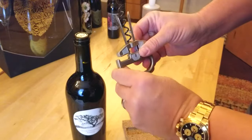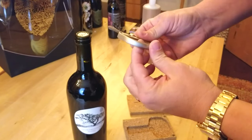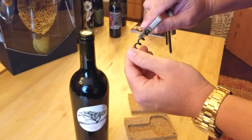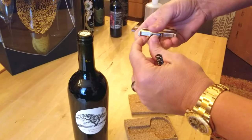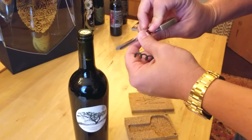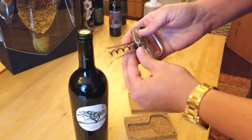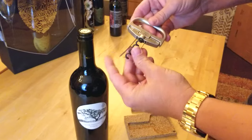It has a nice satin finish that feels really good to the touch. It has a very sharp corkscrew and thin prongs on the Aso, which are ideal for vintage corks. The two pieces fit together nicely when stored in the case.